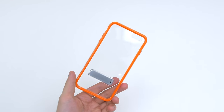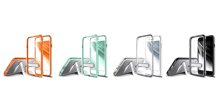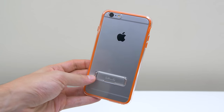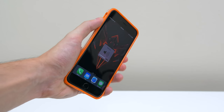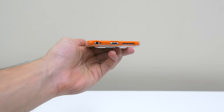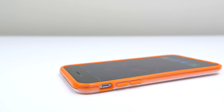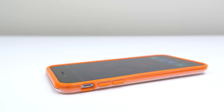Starting off the list is this clear case from Oblique, coming in at just $14 and available in black, clear, orange, and mint. It has a simple clear polycarbonate back with a TPU bumper that protects the iPhone from scratches and helps absorb impact when dropped. The buttons are easy to press thanks to the TPU material, however the vibrate button may need some additional work to access since it's deeper inside. The cutouts are precise with some extra room for third-party accessories, and the Oblique case has a very slight lip which will protect the screen if you happen to place it face down.